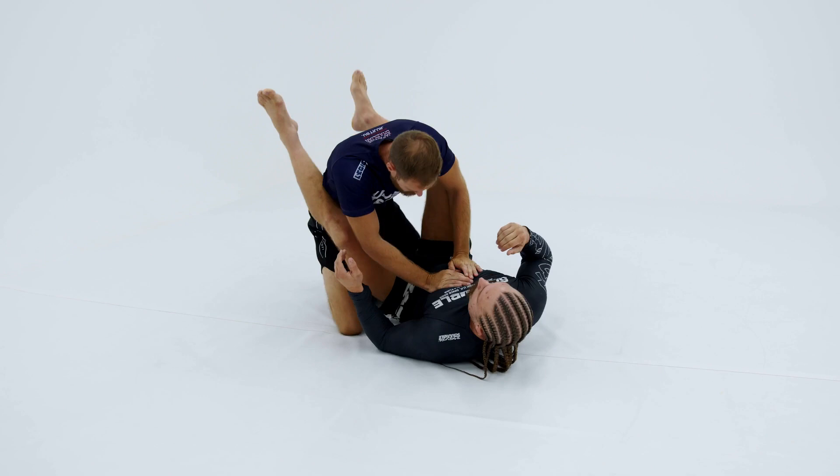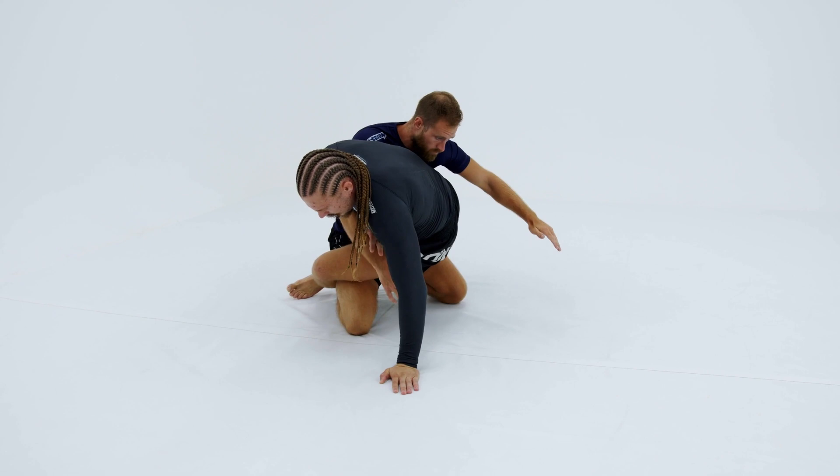A great option, starting with the hip bump sweep, is weaving this arm to the inside and looking for that Kimura trap.